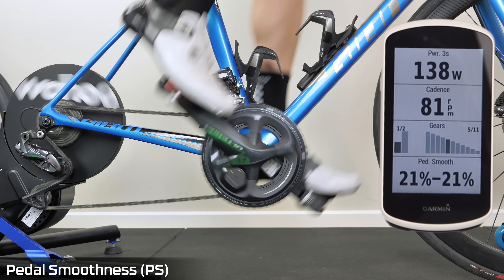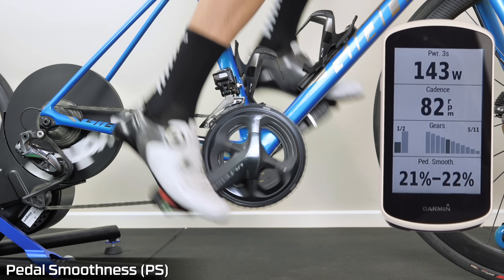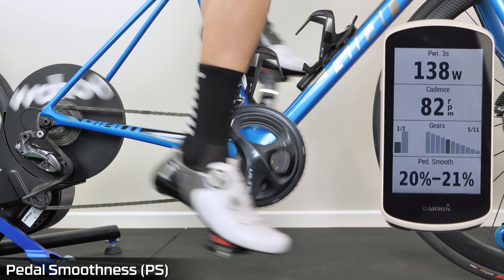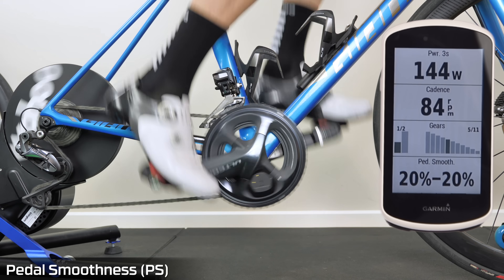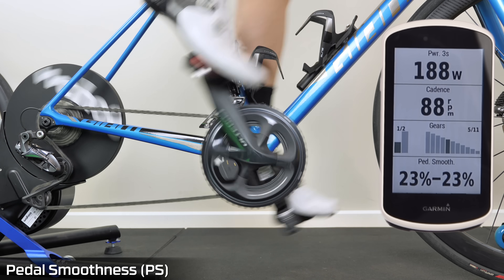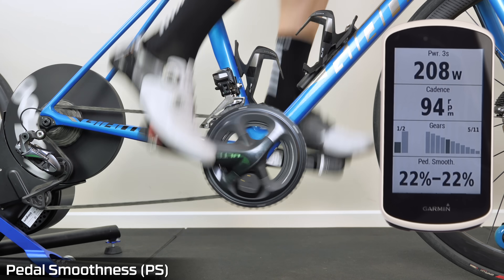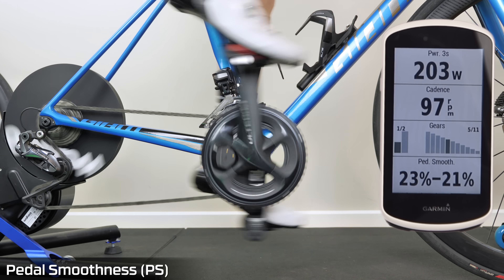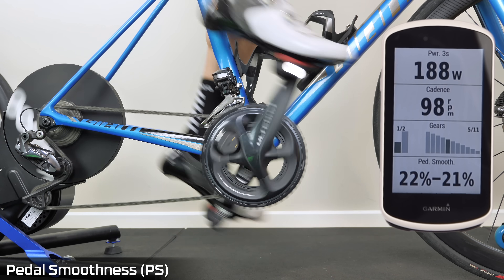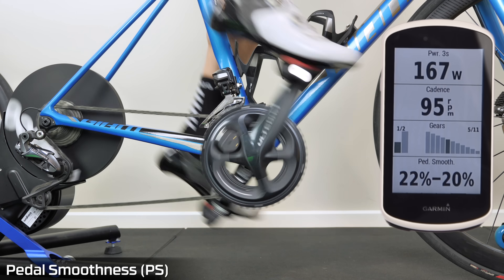Jumping on the bike here to have a look at pedal smoothness. I'm just tapping along at 140 watts and you can see my pedal smoothness is rated between 20 and 21% for both left and right. I'll up the speed a little bit — my smoothness doesn't change a lot. That's just riding along, feeling smooth on the pedals, but you can see that metric doesn't really indicate that I'm motor-smooth.